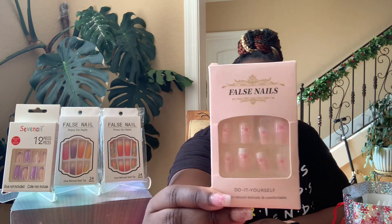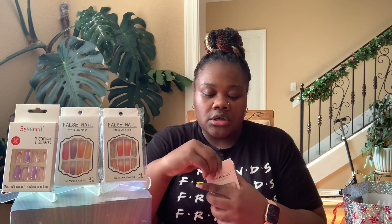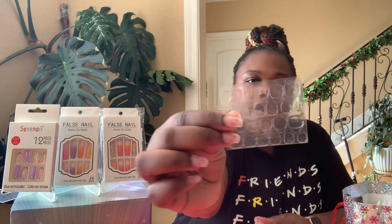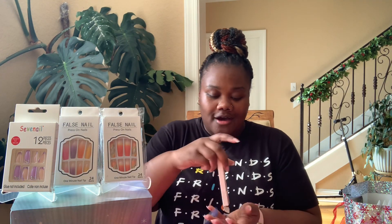First I have a pack of nails called False Nails Do It Yourself — it is a 24 pack, cute french tip with flowers. This came from Temu, and I'm actually wearing these nails now. I did a video on them, you should go check that out on my page on how I put them on. It also comes with a file and nail tape. I'm not sure what the nail tape is called but you place it on your nail and place the nail on top. If you know what these are called, please let me know down in the comments — I've never used them, I've always wanted to but I'm afraid they're gonna come off.